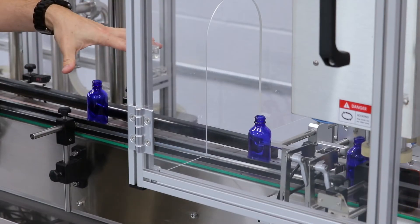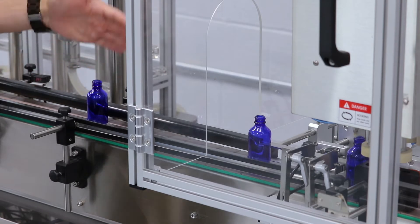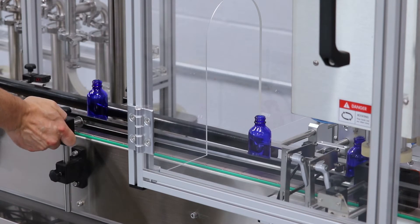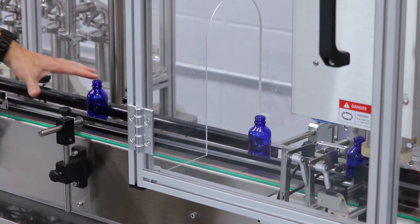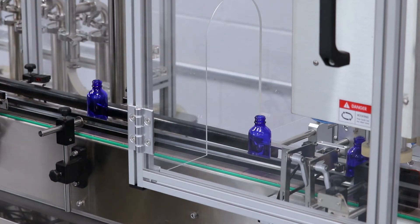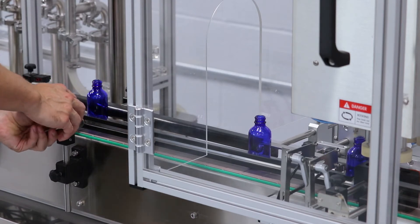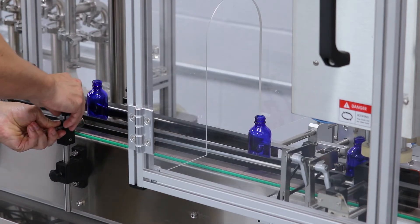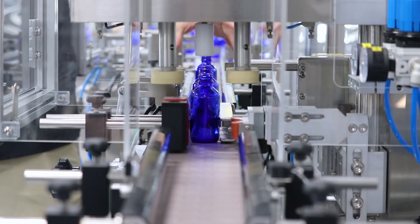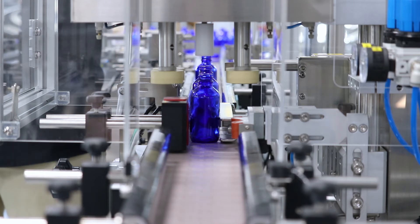When setting up your guardrails, it's important to place 3 or 4 products in the center of the conveyor. Once you've done that, you can bring your guardrail to your product. It's okay to have more space at the beginning of your guardrails, but less space at the end when you're closer to the capper, because you need the product to be directly centered beneath the capper. Tighten the thumbscrews, and with the ending guardrails after the capper, make sure there's enough space for the product to go through.